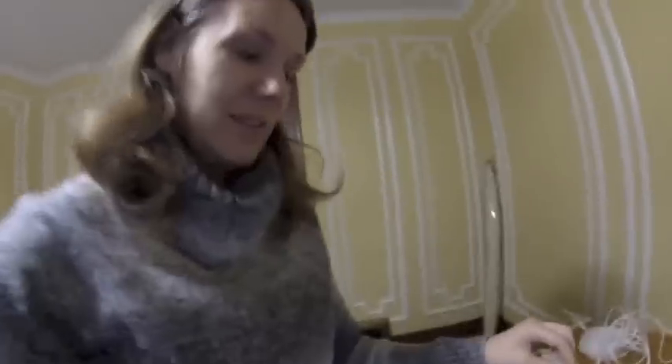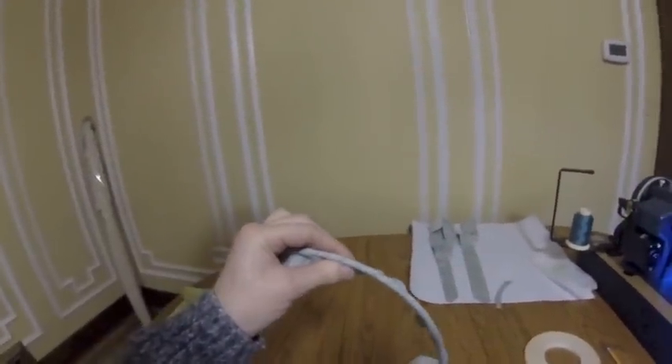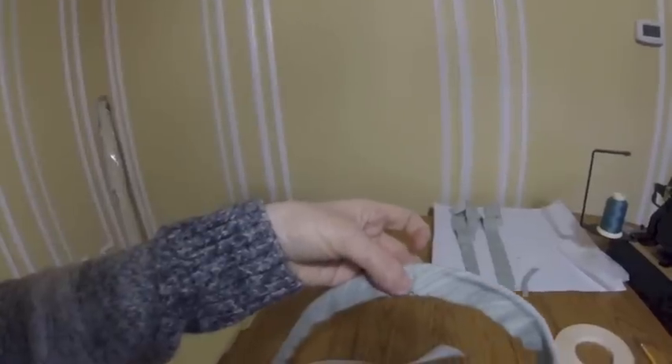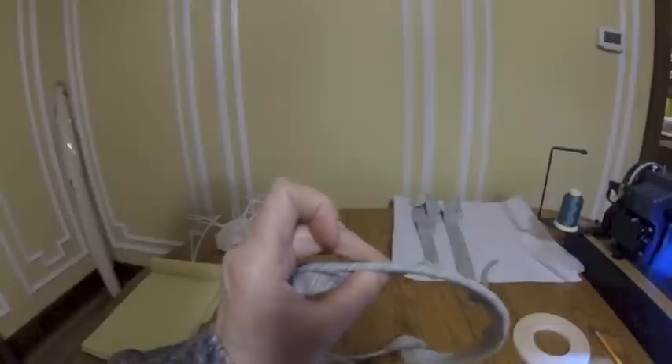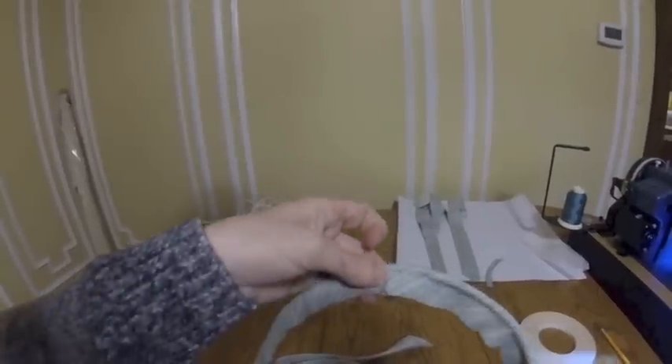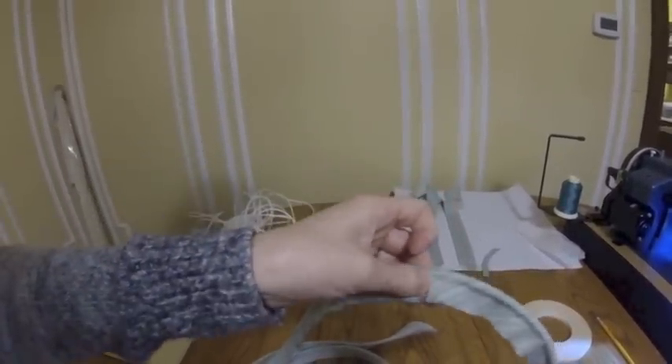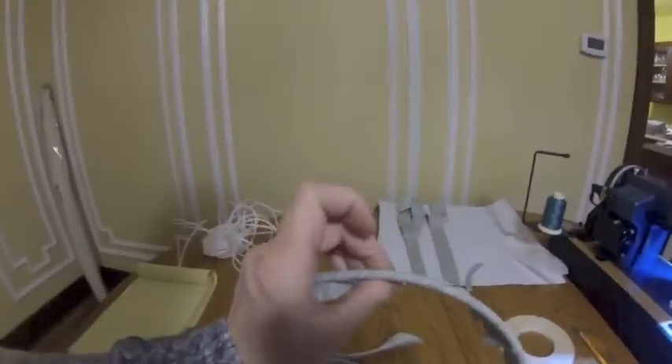I think I have some piping now that's ready to go, although I'm not really sure to be honest. I followed the Sailrite video for making custom piping and this is what I ended up with. I'm hoping it looks right — I assume that part will be hidden. I now realize why you cut on a bias: the material is really very stretchy.